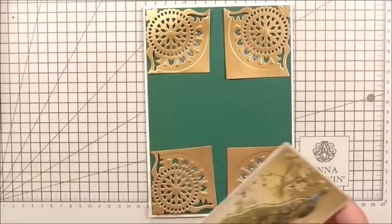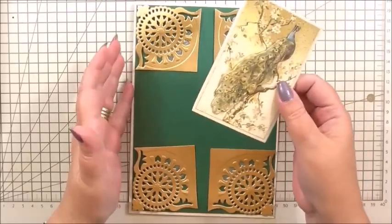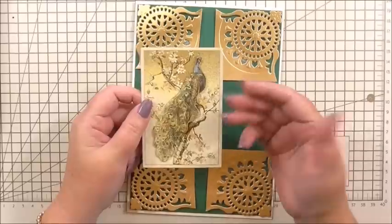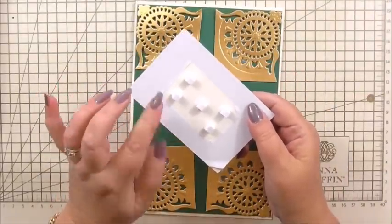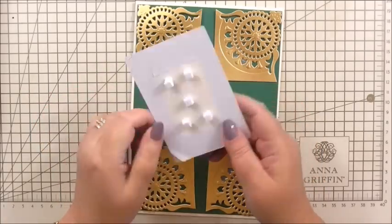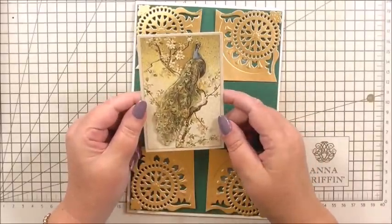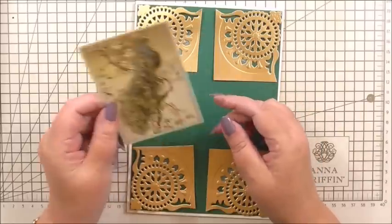Next we're going to take our embellishment. I've picked out the actual peacock embellishment that we used for the inside, and we're going to build up the peacock on it. On the back of the peacock I've got foam pads in the centre and I've left the stickiness around the edge.